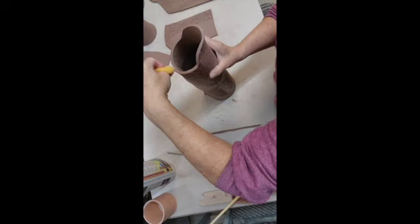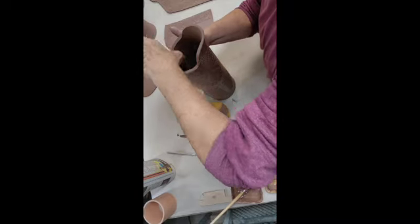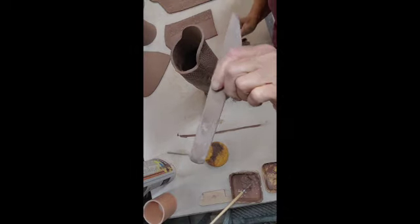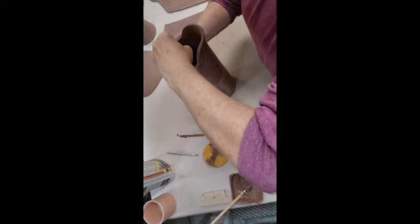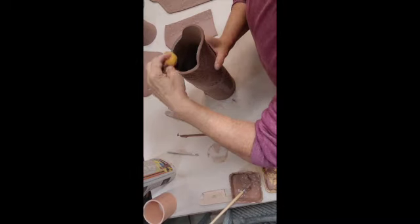The thing with using a damp sponge on leather hard clay is you want to be sure you're not sponging too much. Every time you use a sponge on leather hard clay, if your clay has any grog in it, it's going to drag that grog to the surface. So the less you can sponge it, the better.